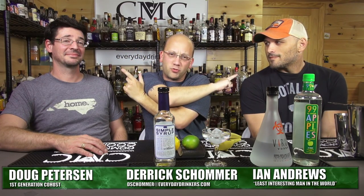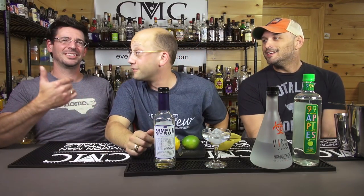Welcome back to Cocktails. I'm Rob Stewart. We're done with me, Doug and Ian - you pick which one's which. We're going to make a cocktail for you guys and it's called the Appletini.